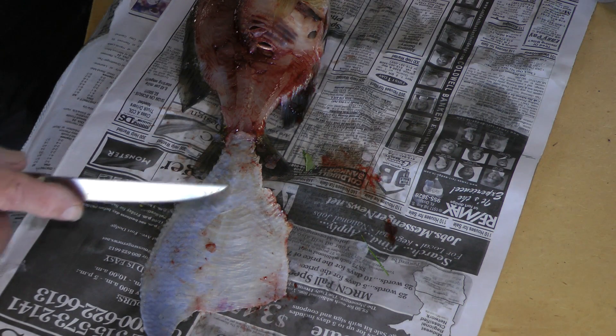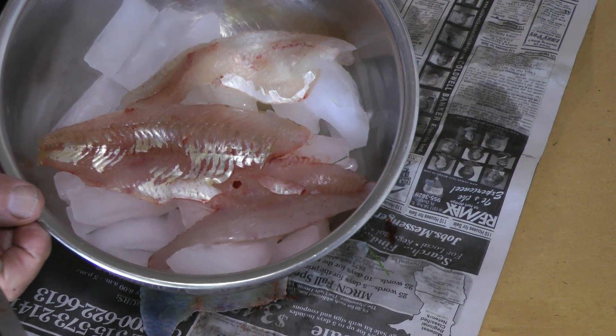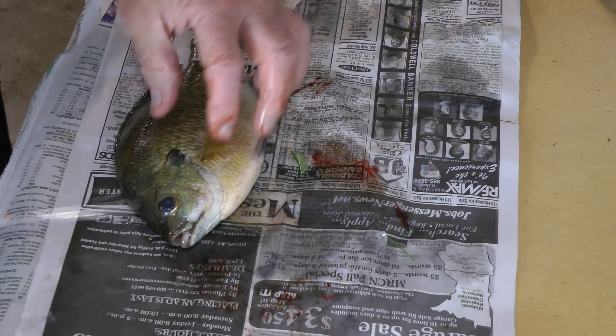Put them right on ice — always keep your fillets nice and cold. I like to work on newspaper; it's real easy, I peel one off every so often.